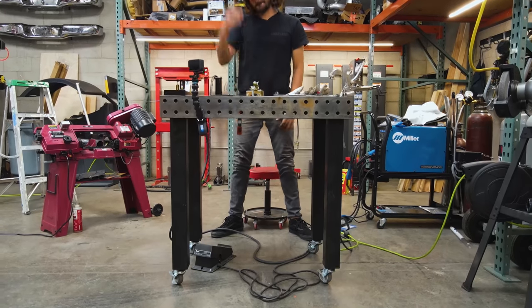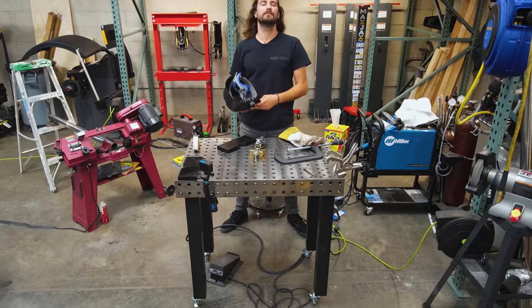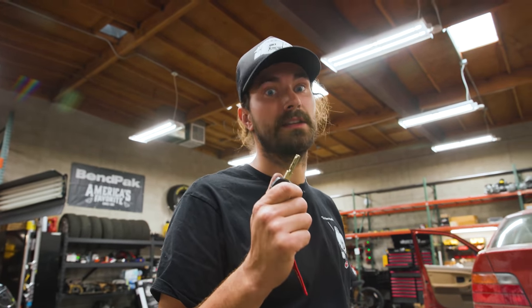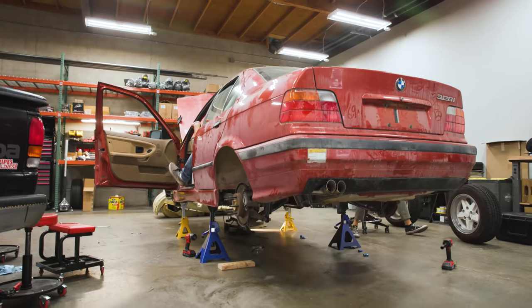Well hot dog, we got some straight pipes on an E36! It only took four full days, but I did it — I made it. I would really like to hear it right now, but unfortunately it's kind of late and we've got neighbors. So we're going to wait until tomorrow. It is tomorrow. The car is still in the air, but it's time to fire this thing up for the first time and see what it sounds like. Hopefully it sounds good. It's going to be loud though.